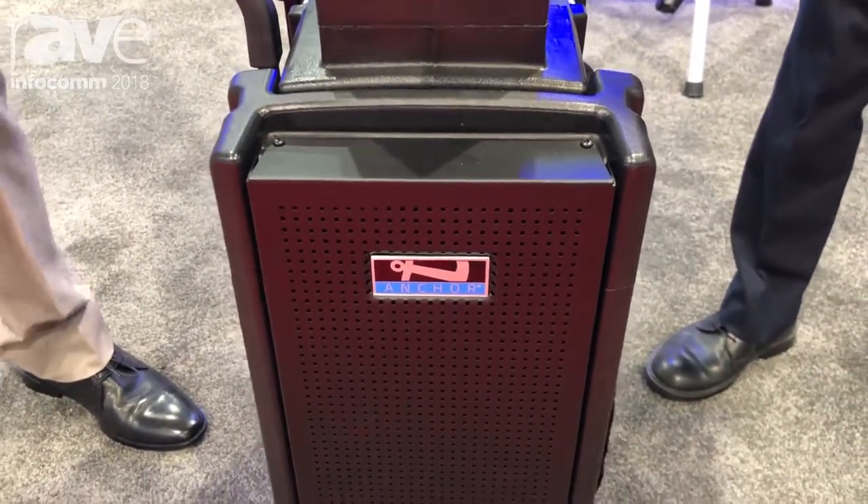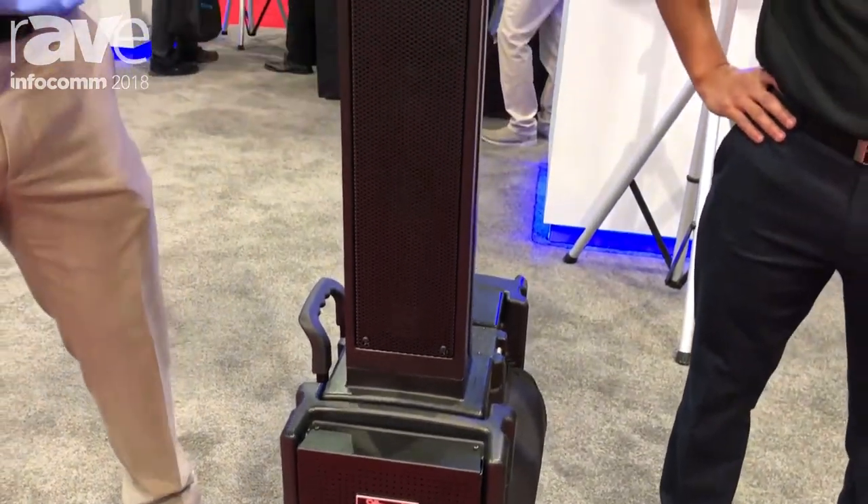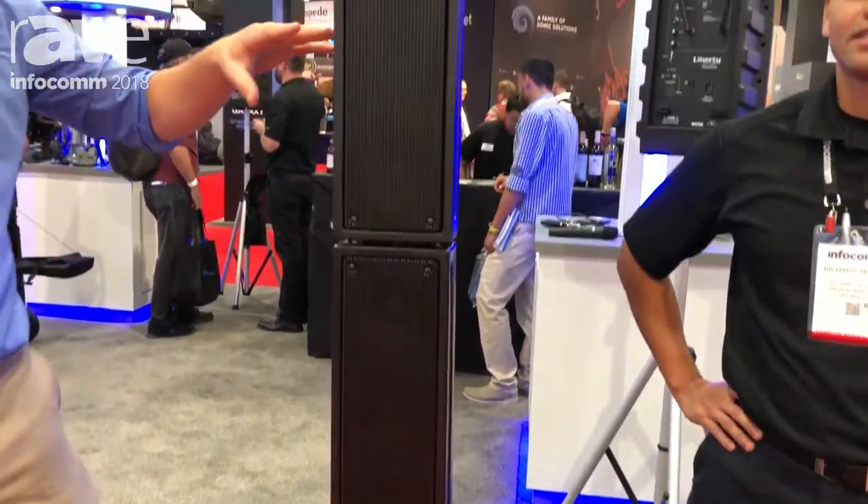Hi, Nick here at Anker Audio, and this year at Infocom we are introducing our Series 2 systems. Included in that is the Beacon, and as you can see it sets up and breaks down real easily.